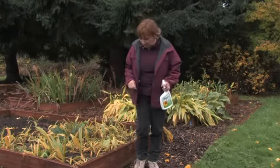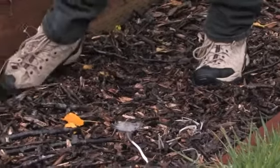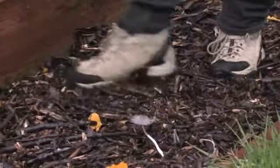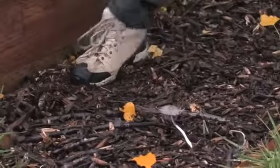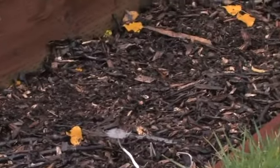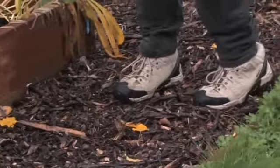Another trick I've learned is just by working up these chipped branches — mushrooms love to grow on them because it's just dead wood. But by just raking or working the dirt or the branches around, I kind of stop the mushrooms from growing. I can just take a rake through here once a week or so and stop them as well.